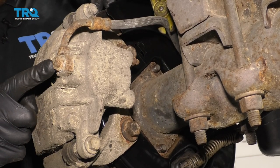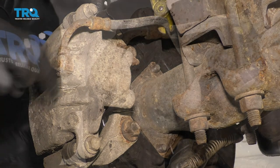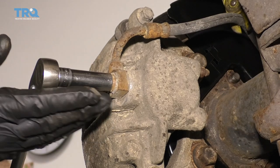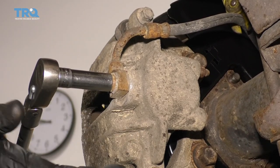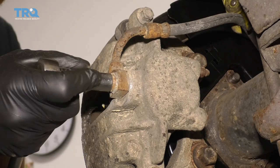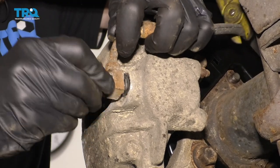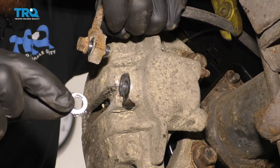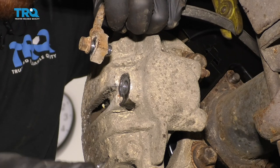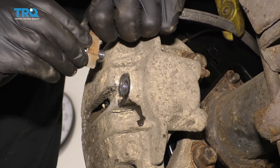We're going to remove this banjo bolt right here. Before you do that, try to clean off any of this dirt that might be around. I'm going to use my 12-millimeter to remove that. Just be careful because brake fluid is going to come out. When brake fluid comes out, you need to have a nice collection bucket and you need to make sure you have hand protection and eye protection. Looks like there's minimal brake fluid, but there is some. We've got our little banjo bolt gasket here. We'll set that aside — we are not going to reuse it. That's not reusable.